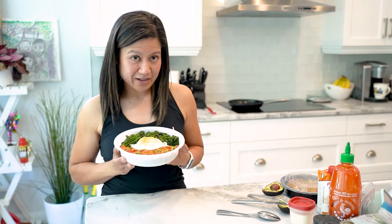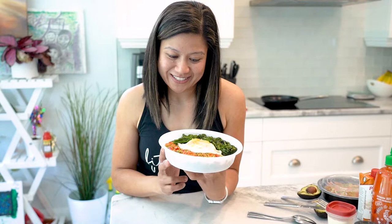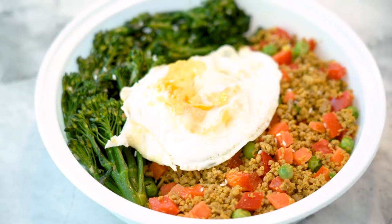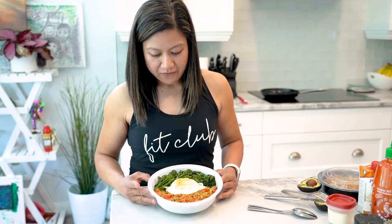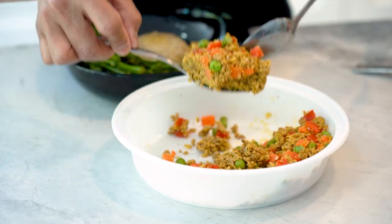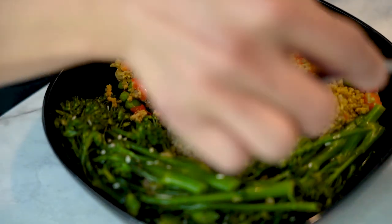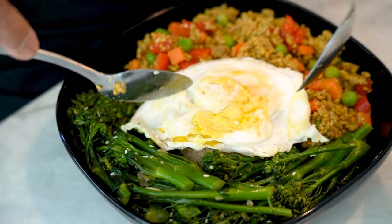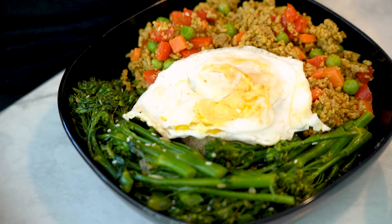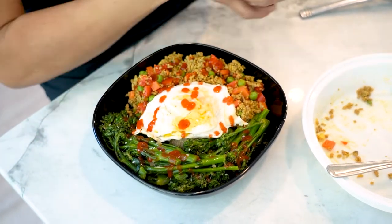For lunch, usually around 2 to 2:30, I have a rice bowl — but this recipe is a rice bowl without rice. I use quinoa for my carbs; it's good carbs, high in fiber. For my vegetable I have broccoli, and for my protein I have extra lean ground beef cooked with lots of garlic and onion, seasoned with turmeric, paprika, and some Cajun. I also add carrots, peas, and red pepper into the beef, and top the bowl with a sunny side up egg. If you like spicy food, drizzle it with some sriracha.